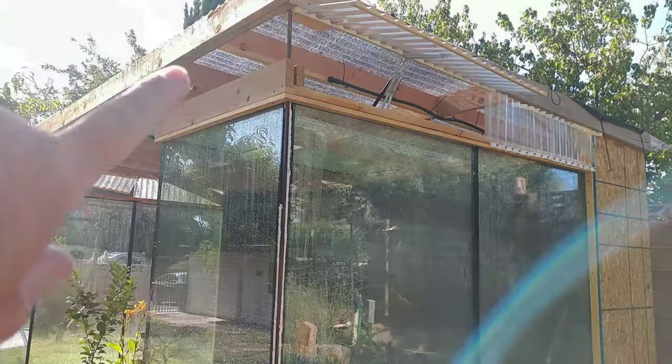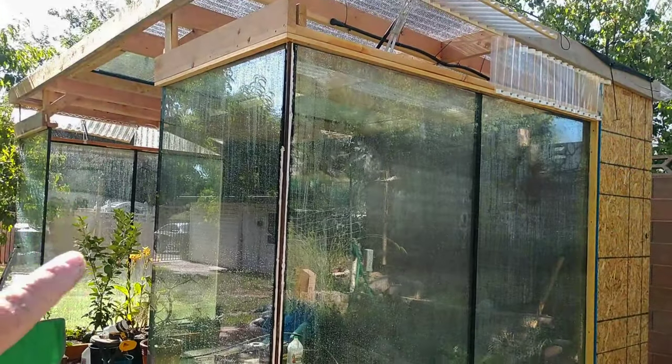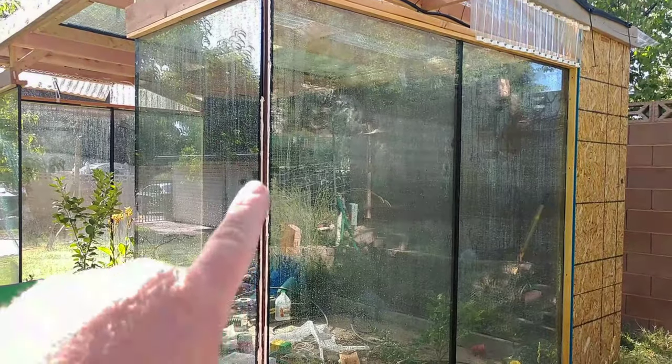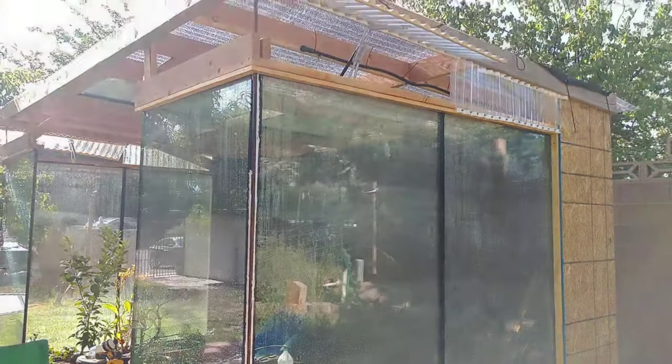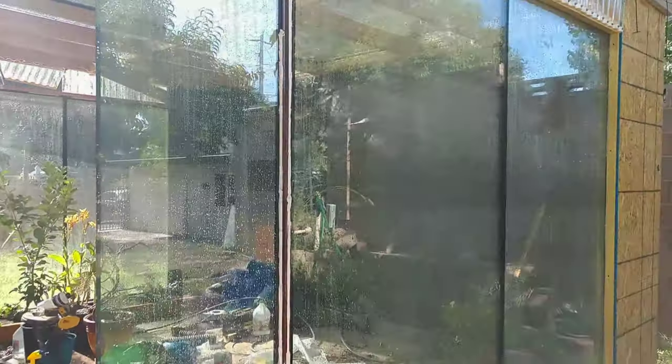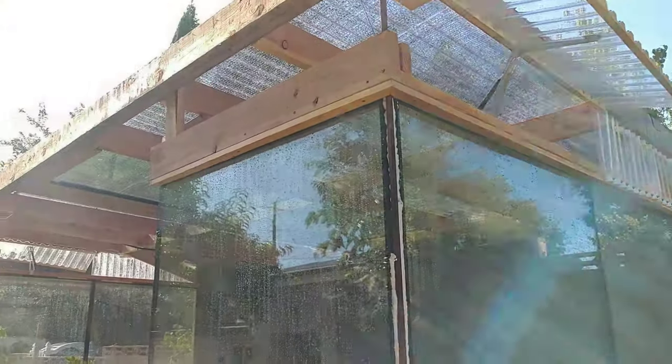Almost done. Got to do a little more work up front here — got to put the doors on and put some corner trim so it doesn't look bad right there. But this is the bulk of it, and I'll catch the rest in another video.